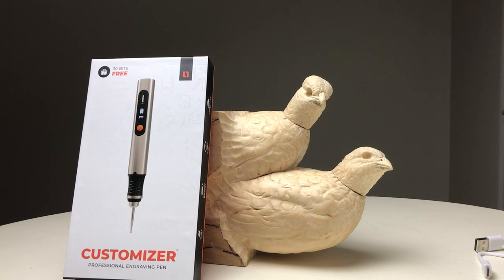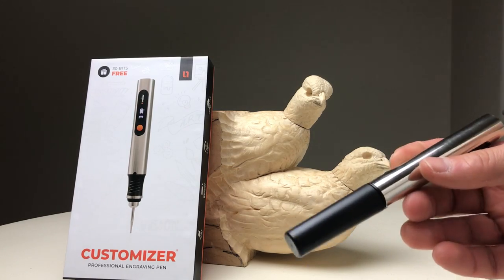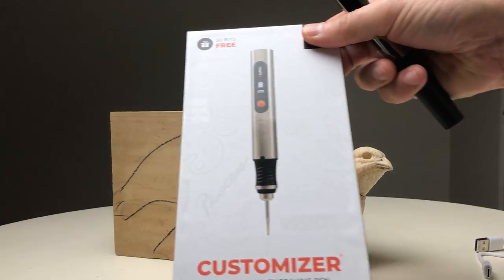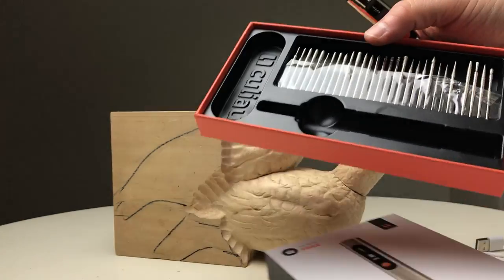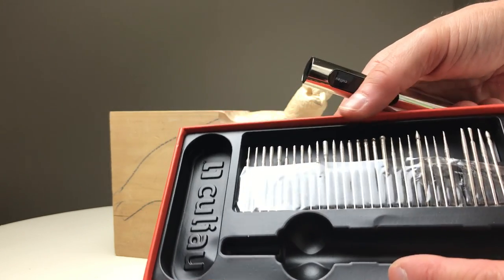This is the new Customizer Professional Engraving Pen. It fits great in the hand, and I'll show you what it comes with in the box — all these accessories. Actually, 30 bits come with it. They're all diamond bits, and it also comes with a carbide engraving bit.